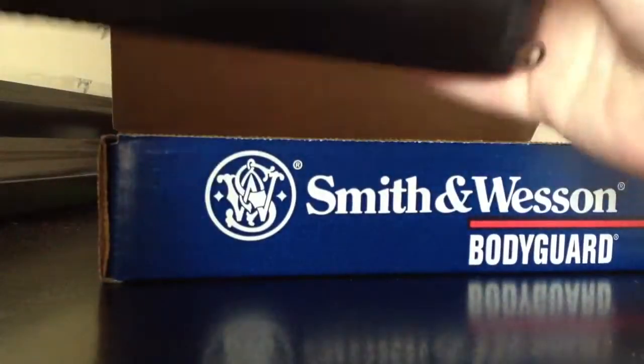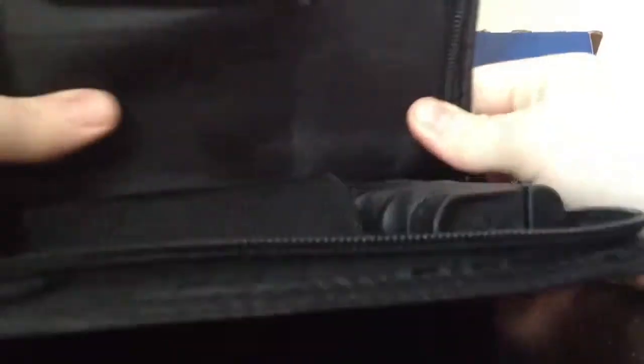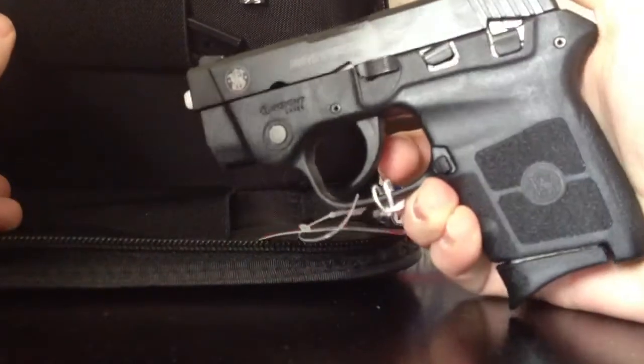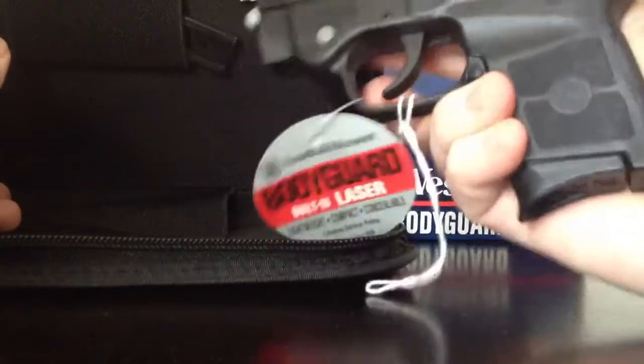Just opened the box here, got your nice little case. Obviously you open it up and you will find your gun. Very nice, it's beautiful. I'm excited to finally have it, ready to take it to the range.